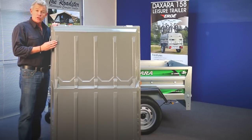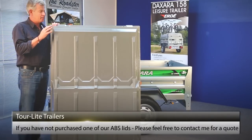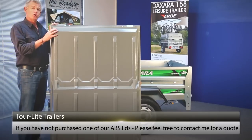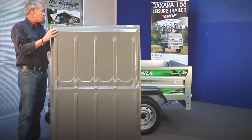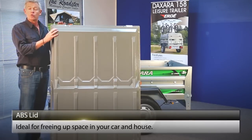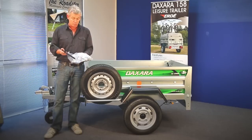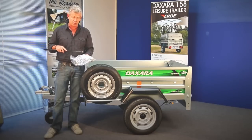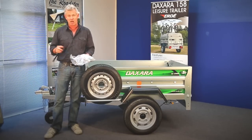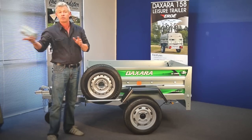One of the features of the Urday and Daxara range of trailers is the uniquely designed ABS plastic, gas-strut-operated lid, which turns your general use trailer into a waterproof, dustproof luggage trailer — ideal for carrying all your camping gear and freeing up space at home. The ABS lid comes with a pack containing all the fittings you require, as well as a couple of other things that aren't required. I'm going to show you which ones they are so you can throw them away — these components are used for different types of trailers and are not needed for the Daxara.